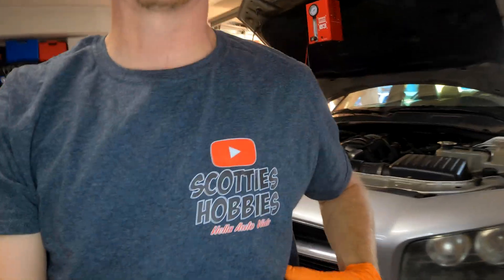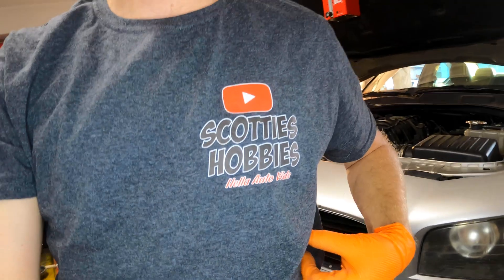Welcome back to Scotty's Hobbies. Today we are looking at a 2007 Dodge Charger. This is a 5.7, but I wanted to show you guys what I'm doing today.